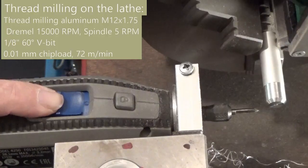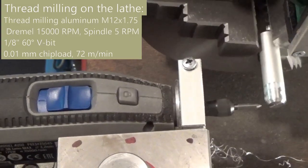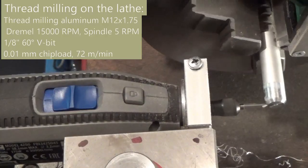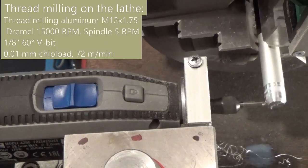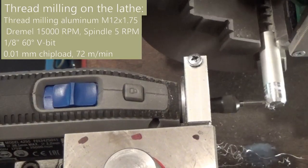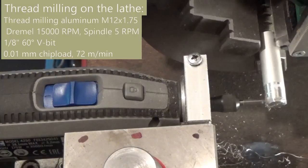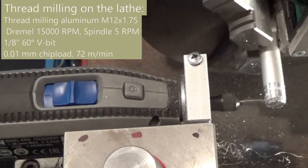Thread milling aluminum is also possible. For thread milling metals I use an MQL lubrication system. The threading is done in a single pass.